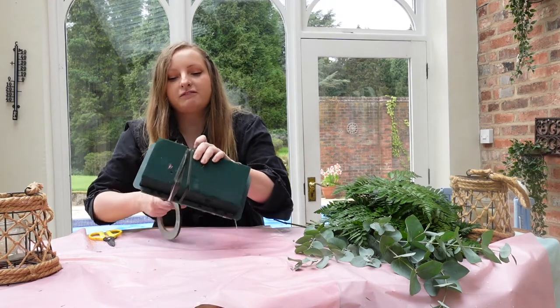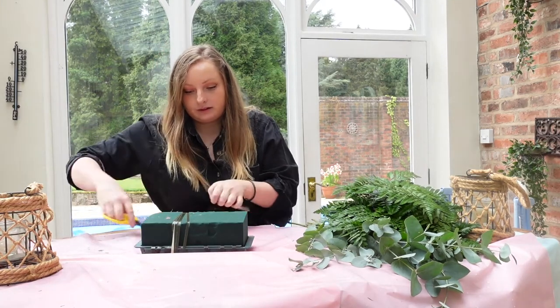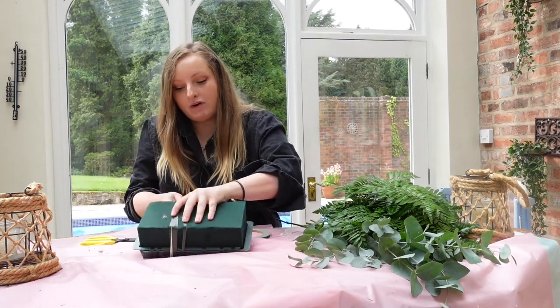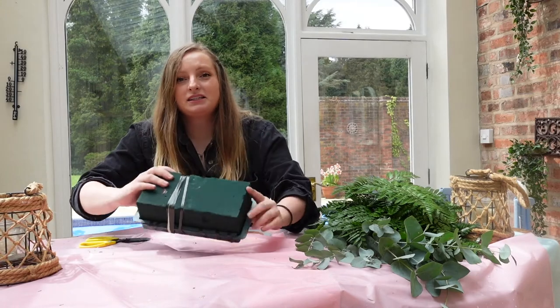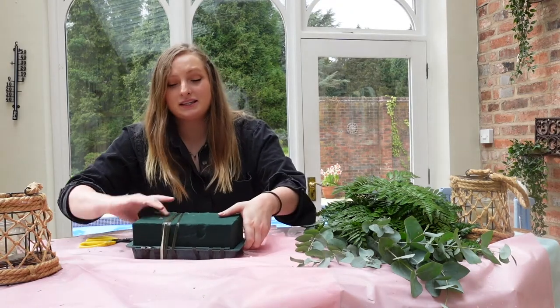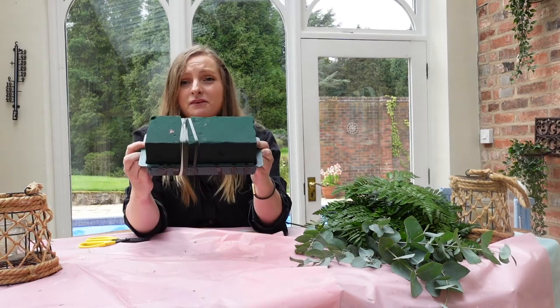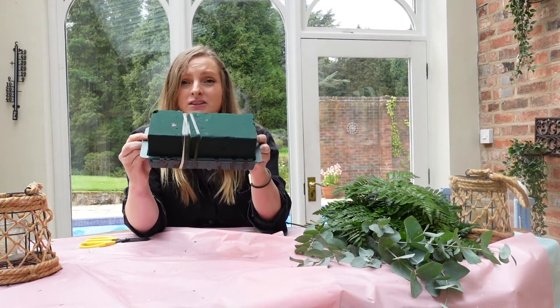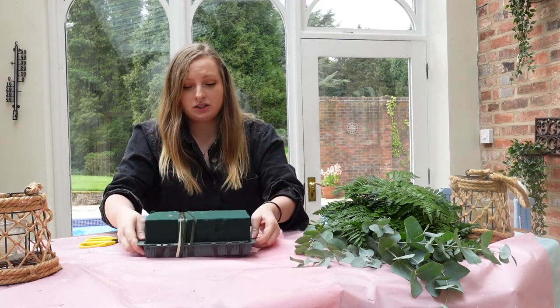Now when you're doing a three foot you only need one block and you only need to wrap it round just at one point. So I'm just going to wrap it here because if you wrap it around the whole thing then your stems won't get in, you won't be able to get a focal flower. You need as much surface space on the oasis as possible. So that will do and it's all lovely and secure.